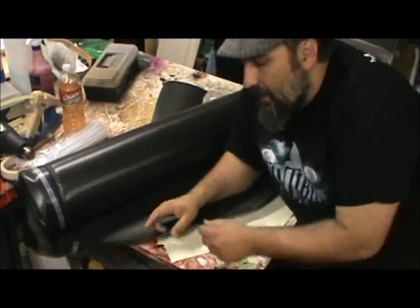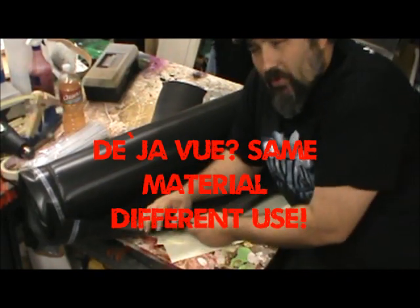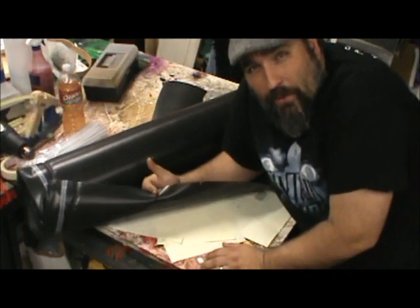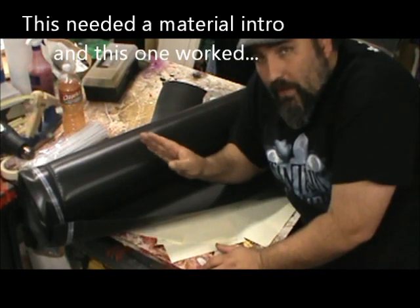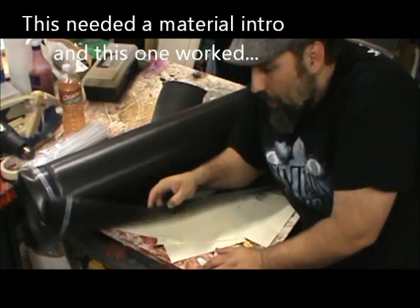This material I'm using today is called blackjack underlayment. It's meant to go under wood click-together flooring. They sell it at Home Depot, they sell it at Lowe's, they sell it in floor places, and I paid $44 for a roll that is 4 feet wide and 100 feet long.